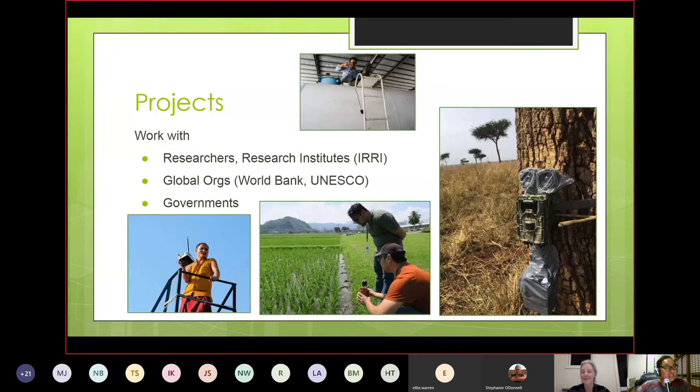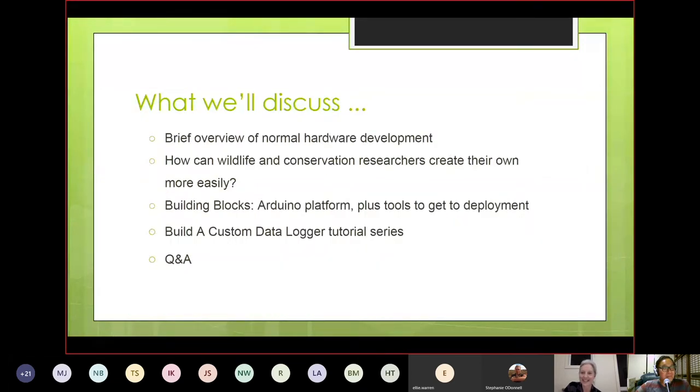We work on different projects with subject matter experts, including individuals. One project came through the WildLabs community: we added audio to a camera trap so that when triggered it would play predator or prey sounds to capture responses. That project, called Boombox, was based on an existing paper and prototype. We also work with research institutes like the International Rice Research Institute, global NGOs such as the World Bank and UNESCO — in different capacities including proof of concept, optimizing existing systems, or deployment.